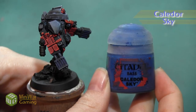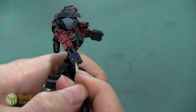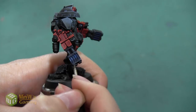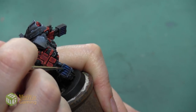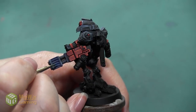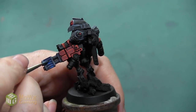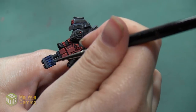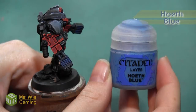Once I've got my base coat of dark blue, I'm going to highlight it starting with Caledor Sky, which will create my mid-tone base color — with areas brighter and darker around it. I'm applying this inside each of the vents, going over most of the fusion blaster vent but applying it slightly more towards the top of each vent so the glow has a source. I build up brightness toward the top and taper off to leave a little bit of Kantor Blue at the bottom.